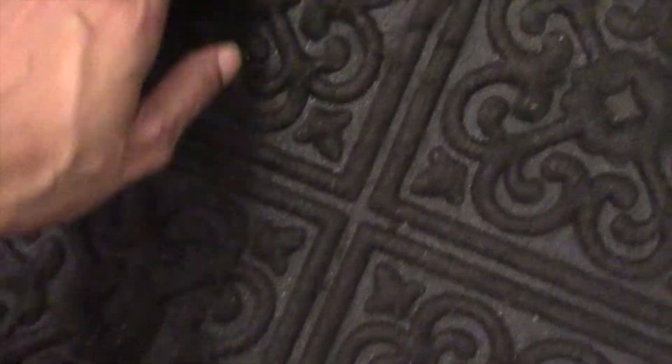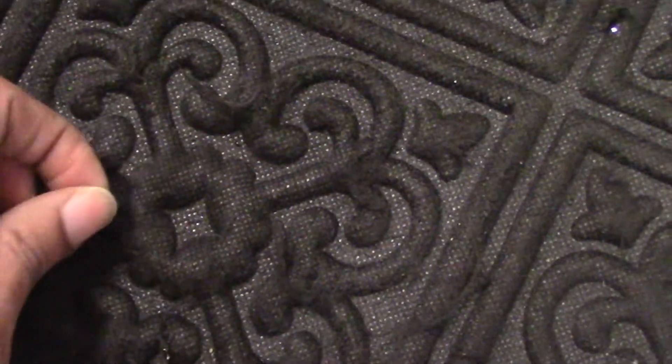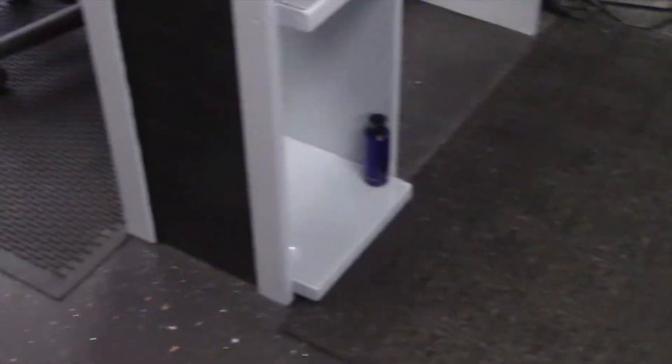I invested in these mats for my rolling chair because I didn't want it to scrape up my glitter floor that I painted. I bought these rugs, and you can tell they're made of some kind of fiber material. When I vacuum, this cotton debris still stays there — you actually have to take the rug outside and hose it down to get all the nail powder and spills out. The vacuum just doesn't get it up. I bought these from Walmart.